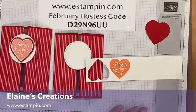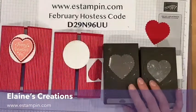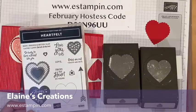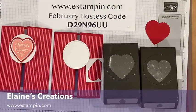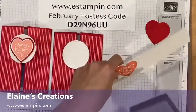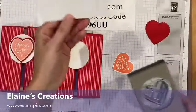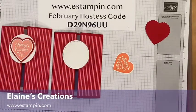Now I'm going to punch it out using this heart punch. This heart punch comes in a pack with a scallop punch, and together with the Heartfelt stamp set it's a 10% off bundle. Go to my website eStampin.com to check it out and order online — if you use the February hostess code, I will send you a free gift. Notice that I'm punching the hearts back and forth upside down, and that way I get more hearts out of the paper. That's just a little tip.